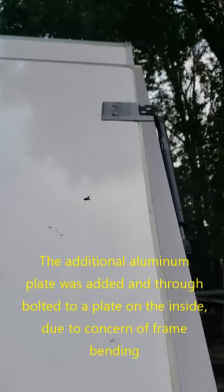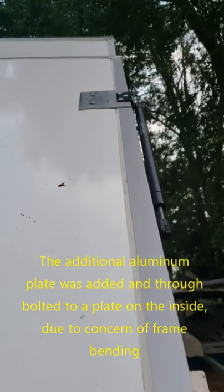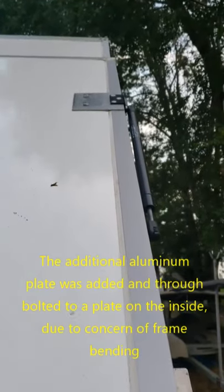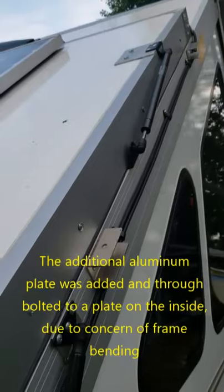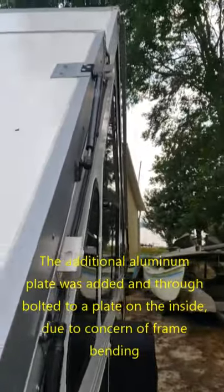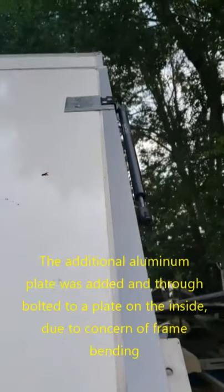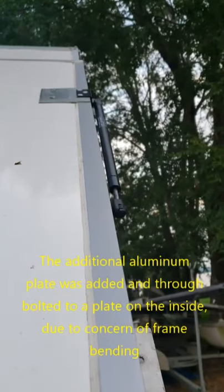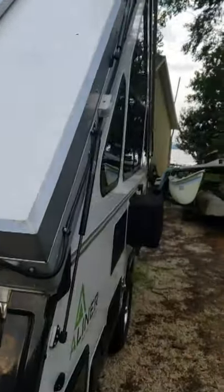I don't know whether that is standard or whether that extra metal plate was added specifically. One concern was that since the hydraulic lifts carry more weight, the mounting points may be insufficient. You'd have to look at your own camper to see whether it has those additional metal plates.